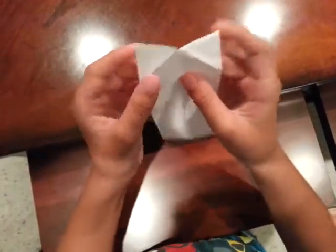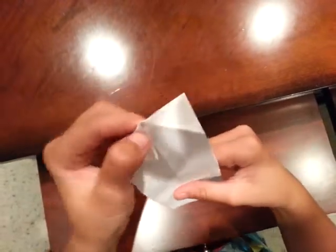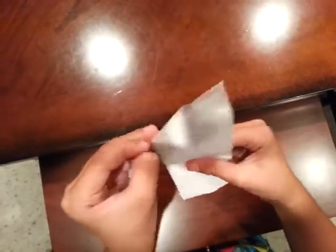Make another crease and open it up. Now flip it over — it's okay to fold it on the same crease. Just hold it and fold on the same crease, running your fingernail.